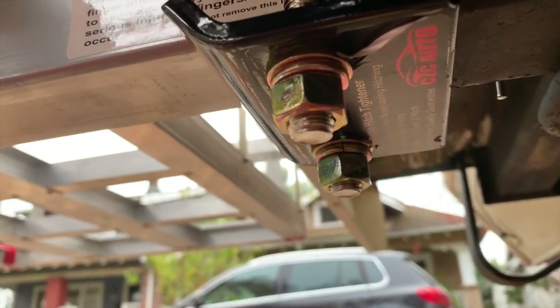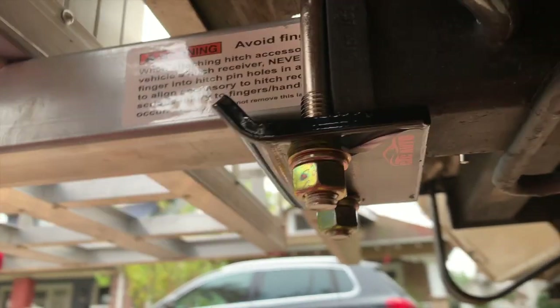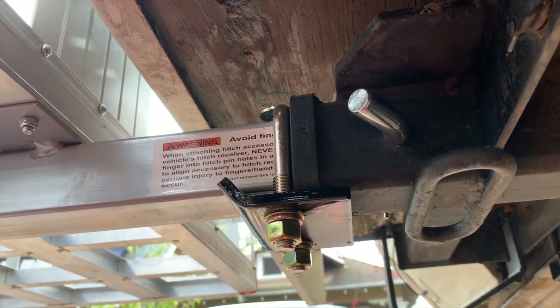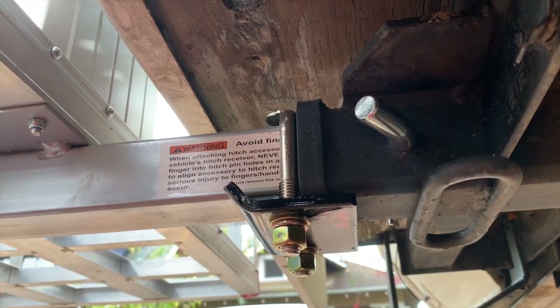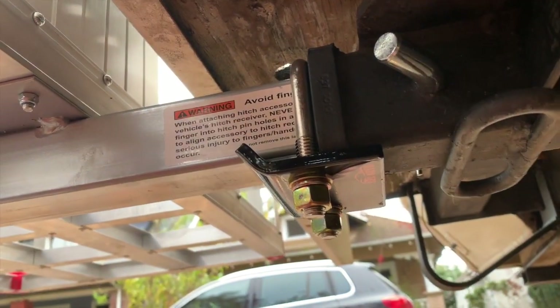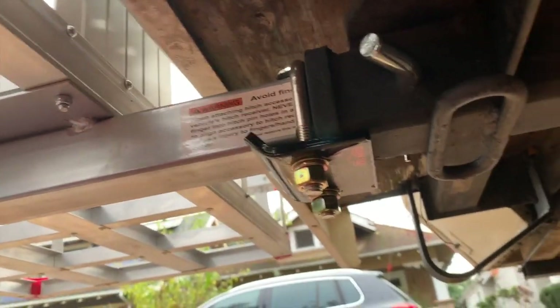So it says in the instructions to try to get them even. They're not perfectly even here, but they are really tight. One of the benefits now is it is also a lot harder to steal this rack off the back of my RV — before you just pull the cotter pin, pull this out, and you can have it. Now you've got to get under here with some tools to get it.